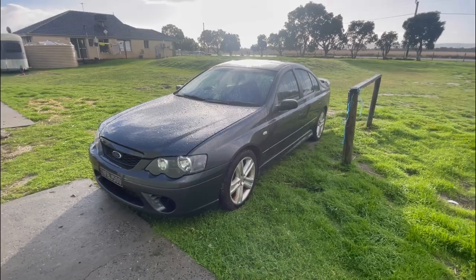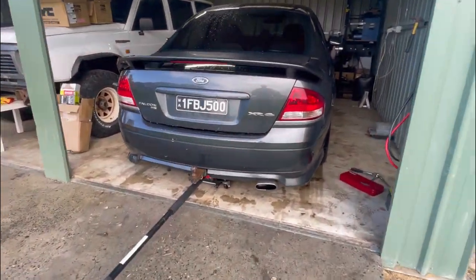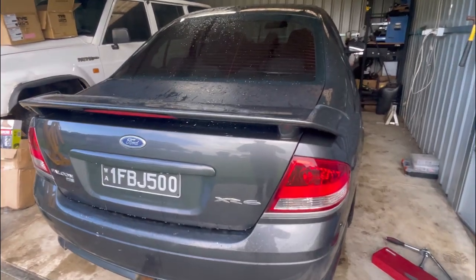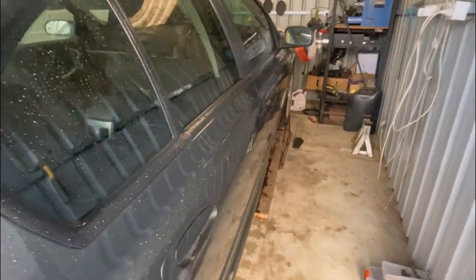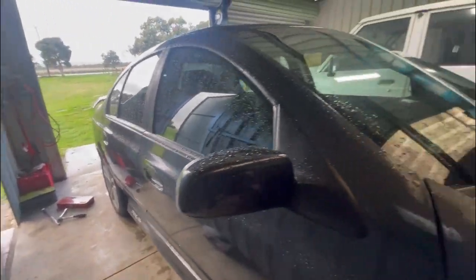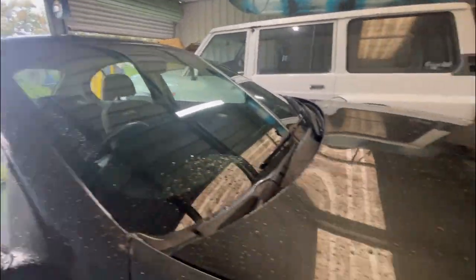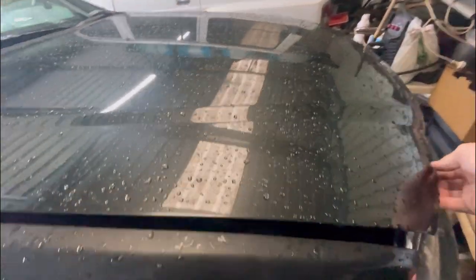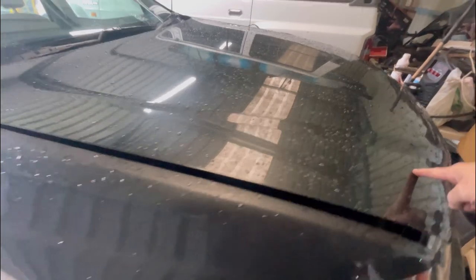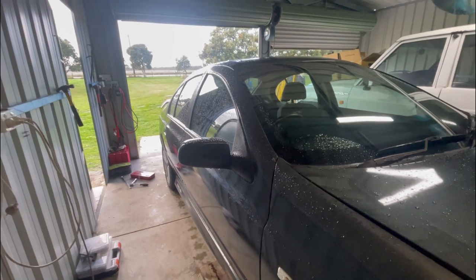That was a mission but we got it in there — it's pretty tight inside the shed, which I was expecting. The missus gave me a hand getting it up on some ramps. I'm just going to jack the back up and get that up on some stands, up as high as I can get it. I've just disconnected the battery and we'll get a start on the starter motor first.